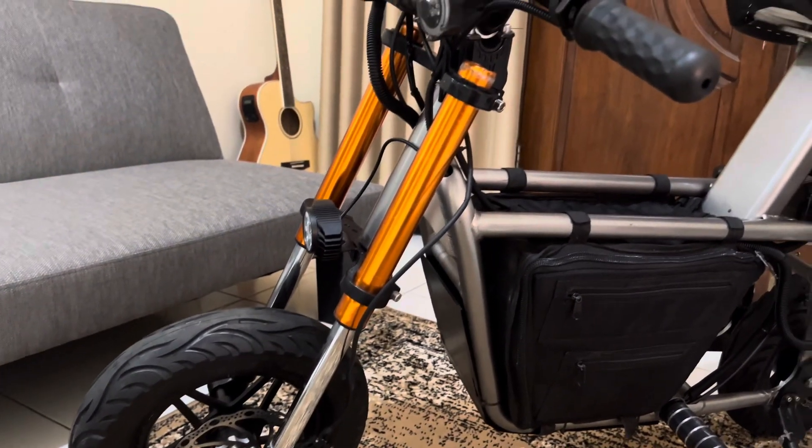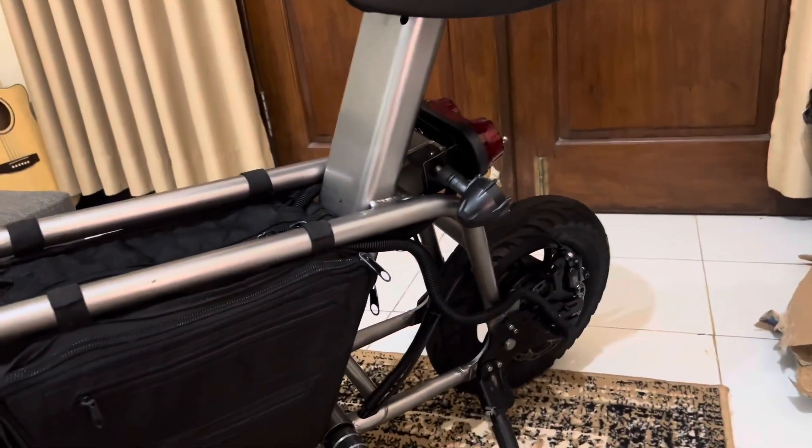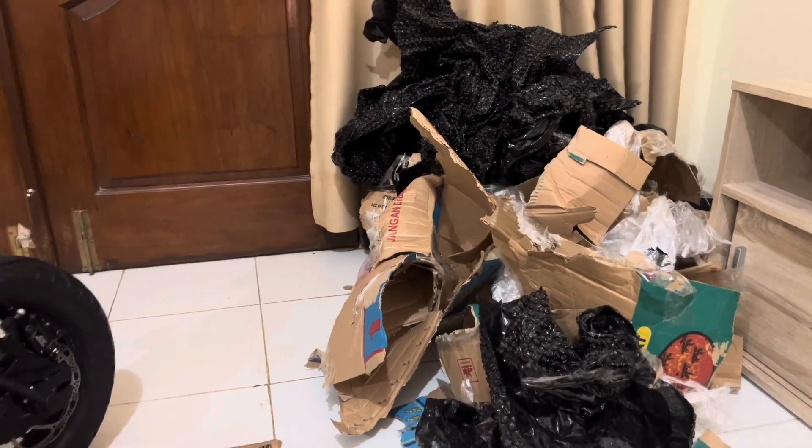Kirain tadi unboxingnya full, ternyata memori saya penuh. Nah inilah sampahnya menggunung. (I thought we'd do a full unboxing, but my memory was full — that's why there's a backlog of content.)